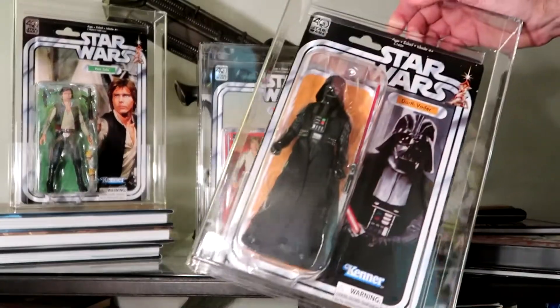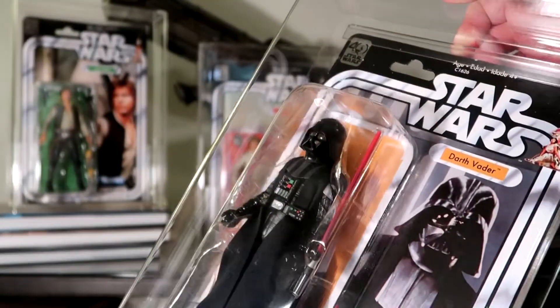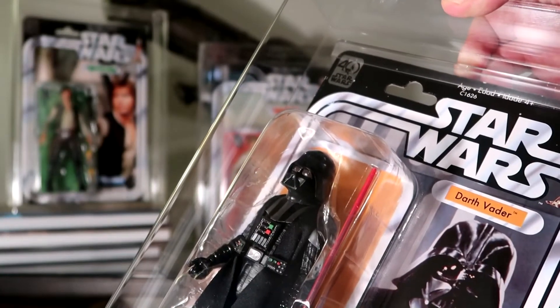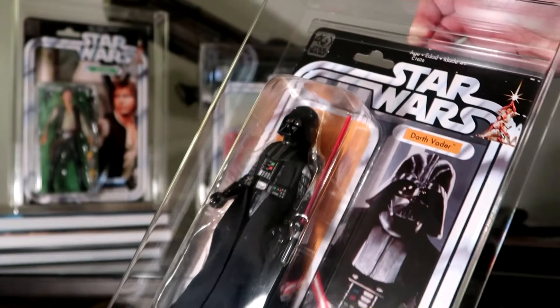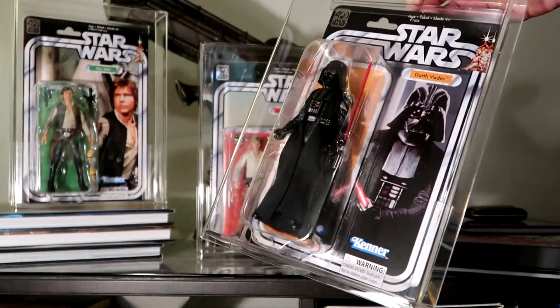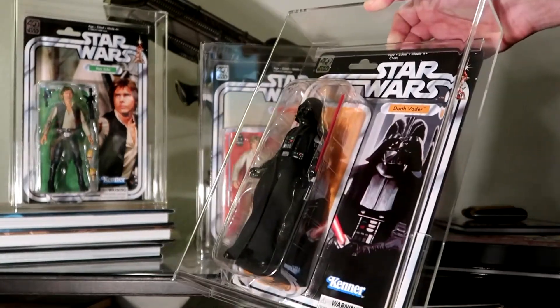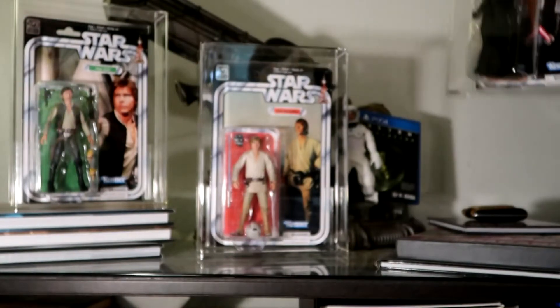We've got the Darth Vader now. The reason that Darth is in here is because this is a fantastic figure that has his own story that you can find on StarWars.com — they go through the whole machinations of what it took to get the dimensions of this particular figure. I had opened up the early bird package set for the 40th anniversary just so I could get this figure out and put him in some acrylic.